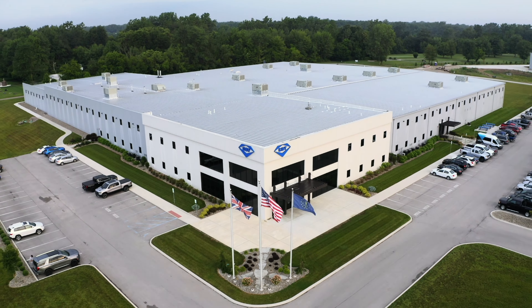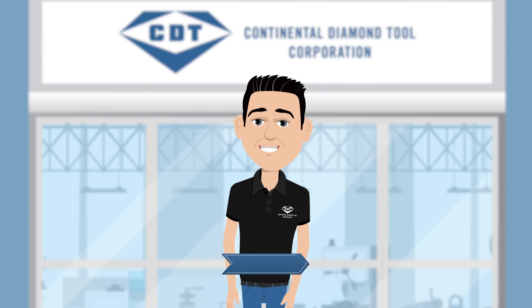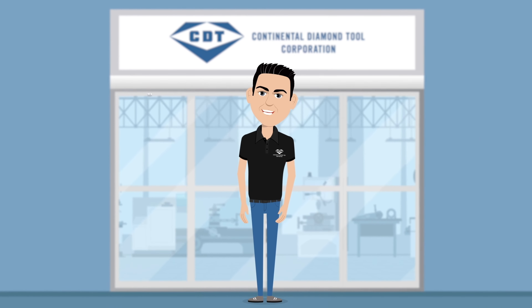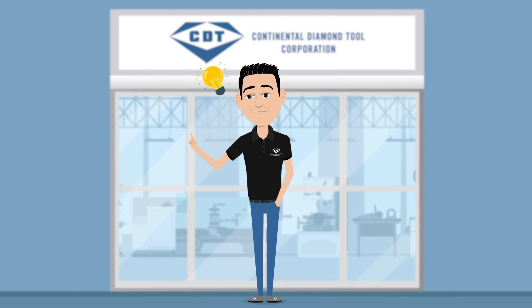If you have concerns about your cooling applications, or if you need help optimizing your grinding process, we'd love to help. To reach out, send us an email at thegrindingchronicles@cdtusa.net. If you enjoyed this video, hit that like, follow, and subscribe button, and get ready to learn something new in another episode from Continental Diamond Tool.